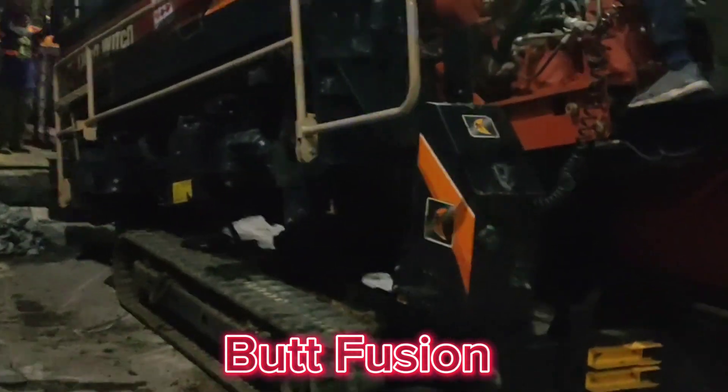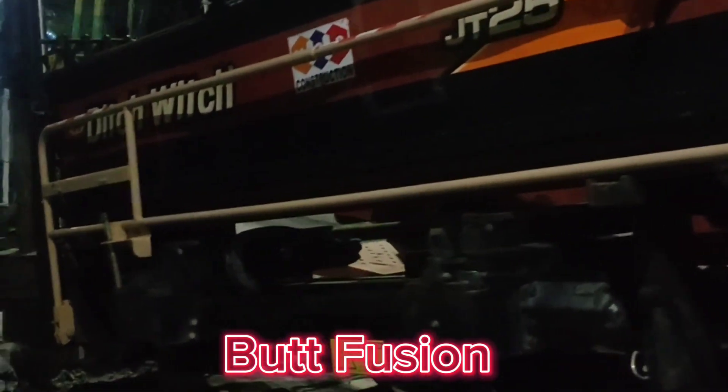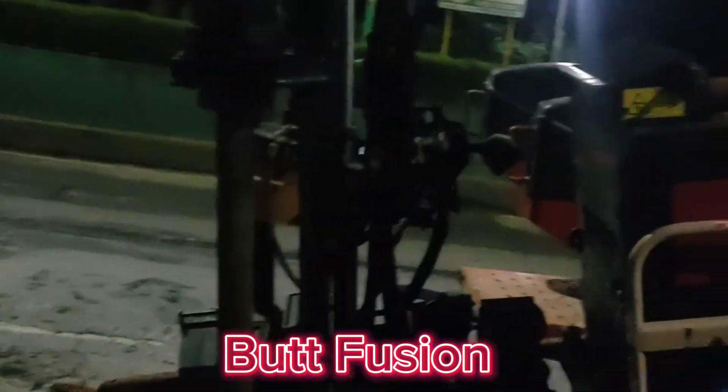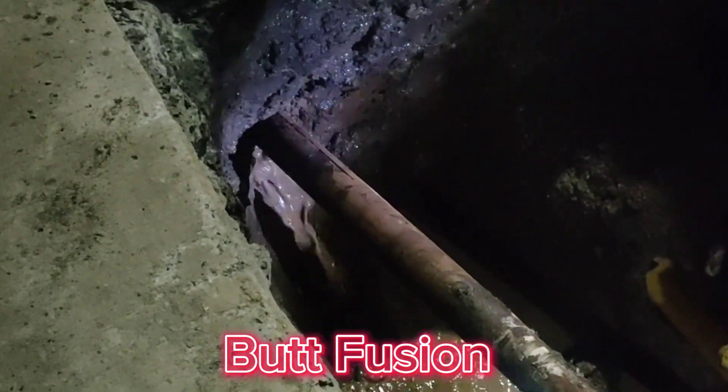This trenchless method reduces environmental disruption and minimizes damage to existing structures and utility lines. Overall, Butt Fusion is vital in creating a reliable and continuous pipeline for successful HDD installations.